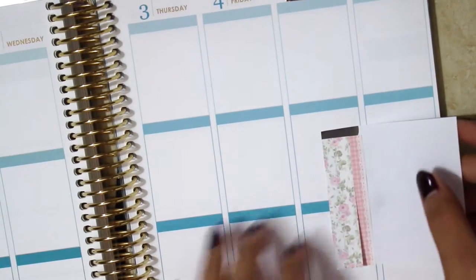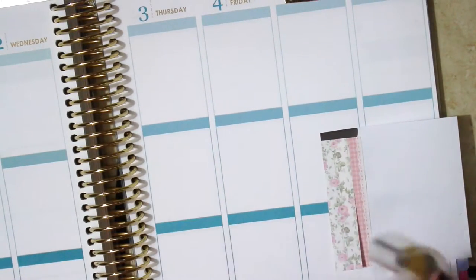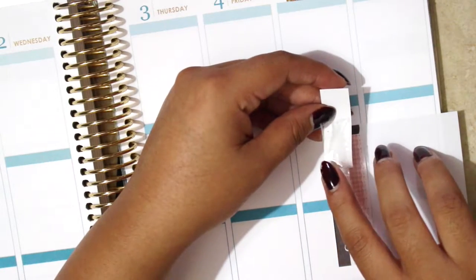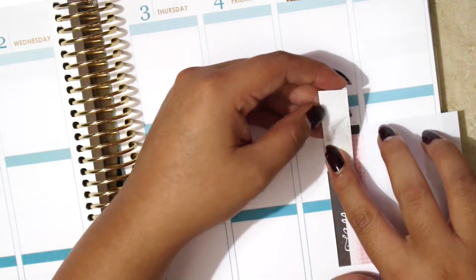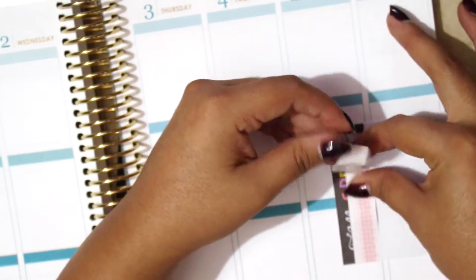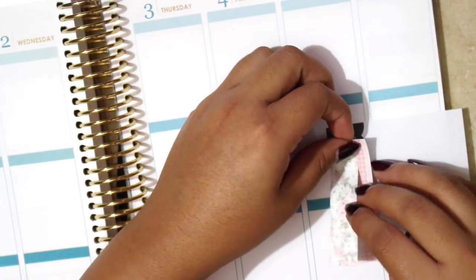I actually got just a regular post-it and I kind of layered them on top. I used double-sided tape to secure it in place, so I'm just going to put it back there. It's perfectly the exact size so I don't have the tape sticking out on the sides — this is just to secure it so it doesn't move.